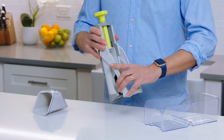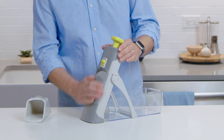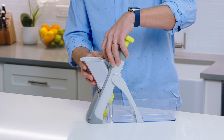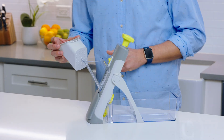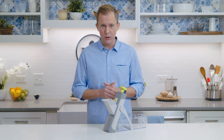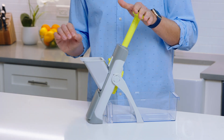The extra-long container collects everything as it gets cut, and it helps keep the legs locked in place. The sliding door covers the blades when you're not using it. The extra-long food chute is large enough to fit a whole potato, and more importantly, it keeps your hands away from the blades while you're cutting. Unlike a traditional mandolin where you move the food and your hands over the blade, the green plunger moves the blade over the food instead, so it's safe and worry-free.